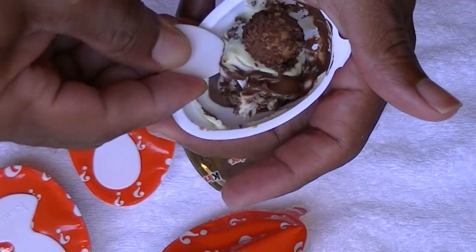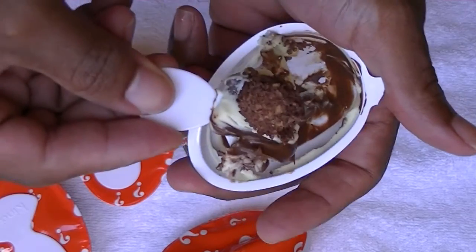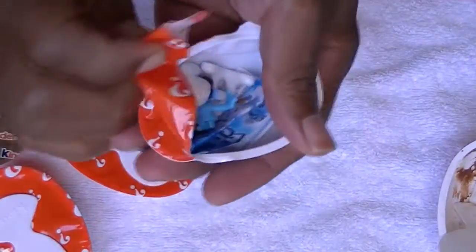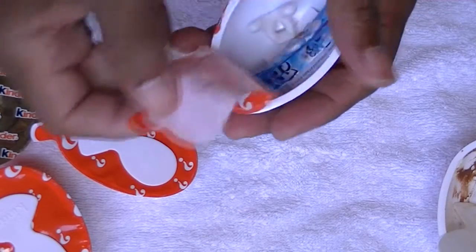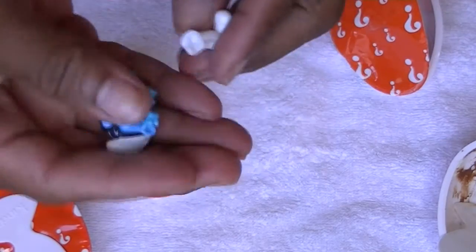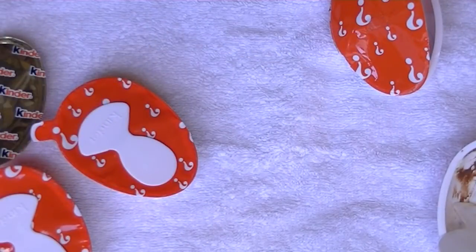Very sweet, creamy chocolate, a little crunchy ball thing — not bad! What did I get as a prize? I got a Smurf!